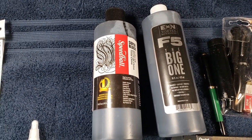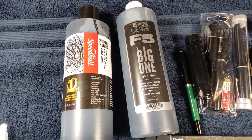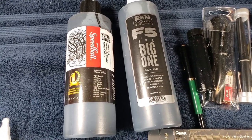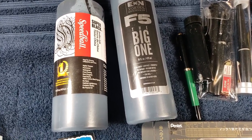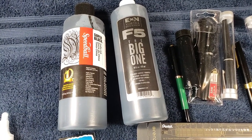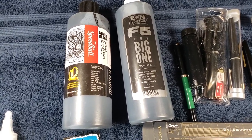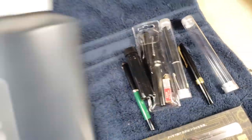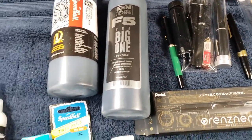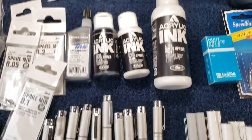Speedball is more of a matte finish to me. The Eon ink I don't use that often, but it leans maybe towards the Speedball type characteristic. The big bottle is quite expensive — I'd guess it was like $80 or $90. I bought it a year or two ago and it's probably 80% of the way full. This Ultra Draw is my go-to, but I know people have recommended other inks, so drop that in the comments below.